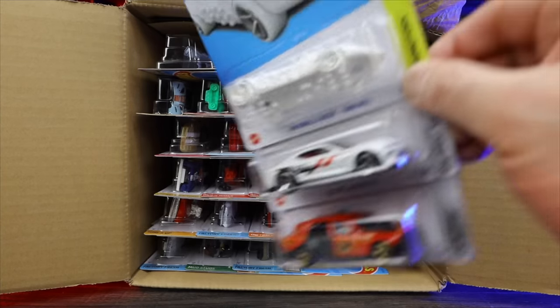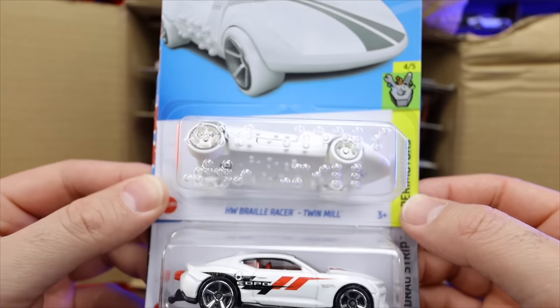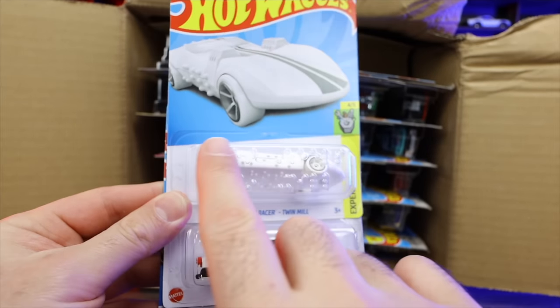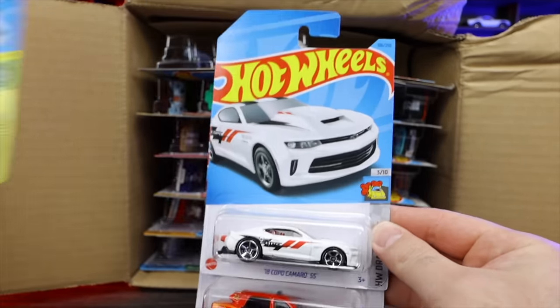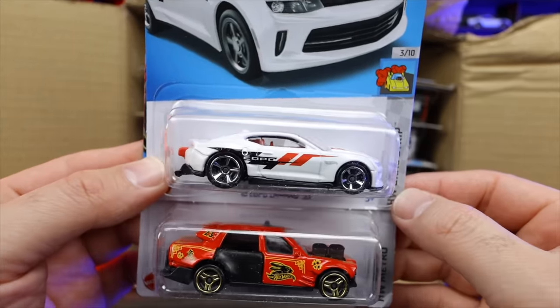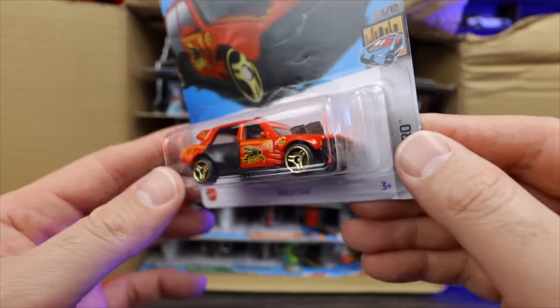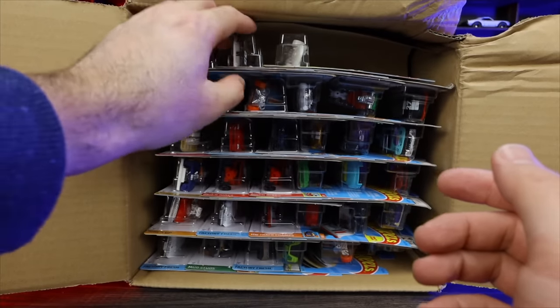Starting off at the top, we've got first the HW Braille Racer Twin Mill — this is the one with the actual Braille writing, very cool. We saw this in our previous case and now we've got another one. The 2018 Camaro SS in a nice white color, and Time A Taxi — looks to be a new color variation.